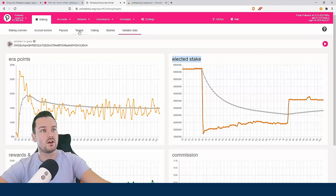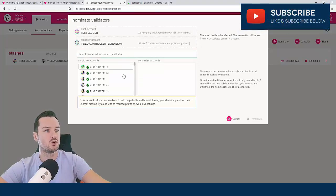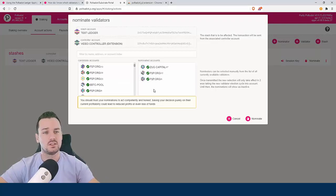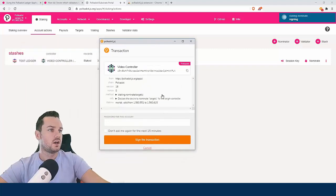Once you've picked your validators, come back and click 'nominate'. You can see it picks up my stash and my controller account. Go through and pick the validators you want — when you click them they come over to the right. If you pick one you don't want, just click it and it removes it. I'll pick three here. Click 'nominate', it shows me the fee, and I click sign and continue. This time you'll see a difference — it's popped up using the extension plugin rather than my Ledger.